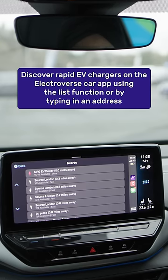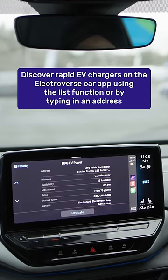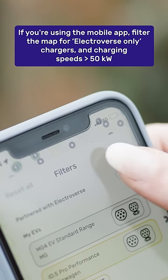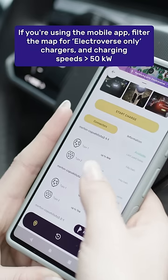Discover rapid EV chargers using the Electroverse car app by searching the list function or typing in an address. If you're using the mobile app, filter for Electroverse only and charging speeds greater than 50 kilowatts.